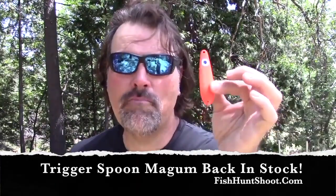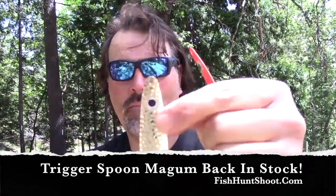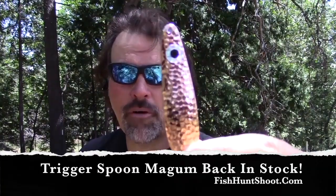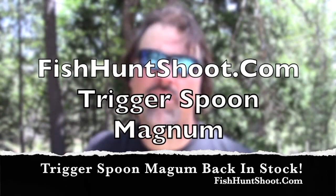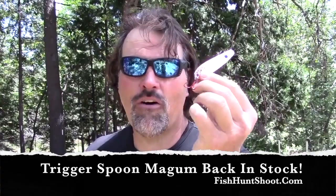So let's review. The trigger spoon magnum kit consists of four spoons: hot orange, hammered nickel, pearl glow, and hammered copper. If you'd like a set of trigger spoon magnums, get on over to fishhuntshoot.com — they're available in the store. You get all four magnum-sized spoons for twenty-five dollars. Four spoons, twenty-five bucks. You're going to be ready to troll fast, be aggressive, and yell "fish on" when you catch a magnum-sized fish on the trigger spoon magnum.